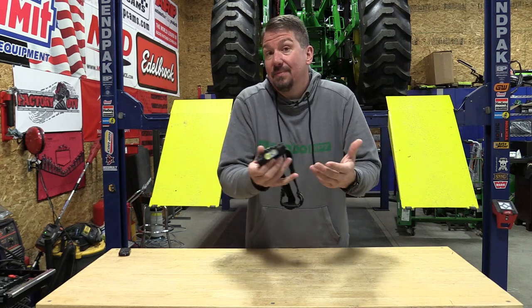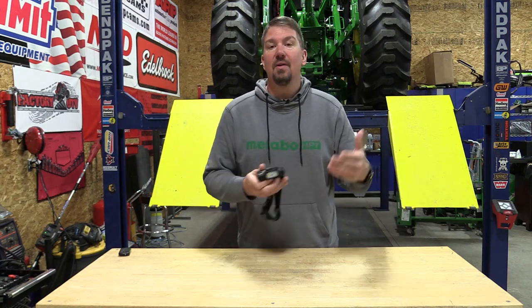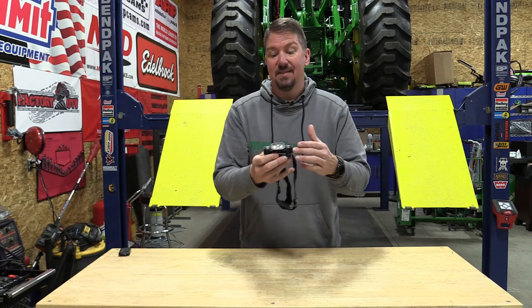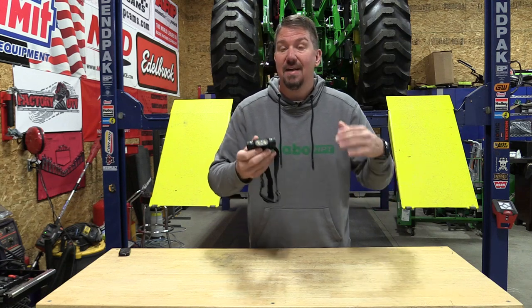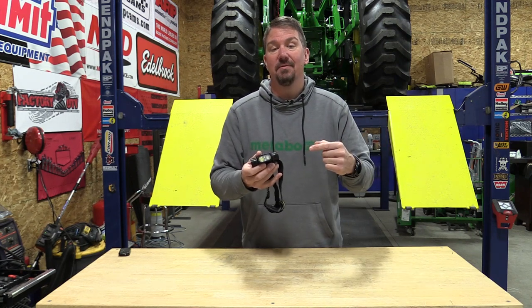If you're a headlamp user, you know sometimes you need a little more spotlight, sometimes you need a little bit more floodlight. It all depends on what you're working on, where you're at, what you're doing. This is gonna fit a lot of people. This is the new Nitecore HC68. It's gonna work for hunting, it's gonna work for the job site, it's gonna work for working on cars. It's awesome.